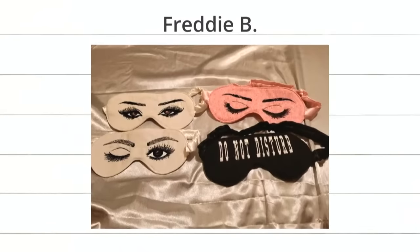Next, we have Freddie B. We think these are so fun — Freddie used our eye mask die to create some whimsical eyes. The pink one with the eyes closed seems the most fitting given that they're eye masks. The winking one makes me feel a little uncomfortable. I like the 'Do Not Disturb' because I feel that is also fitting for an eye mask.